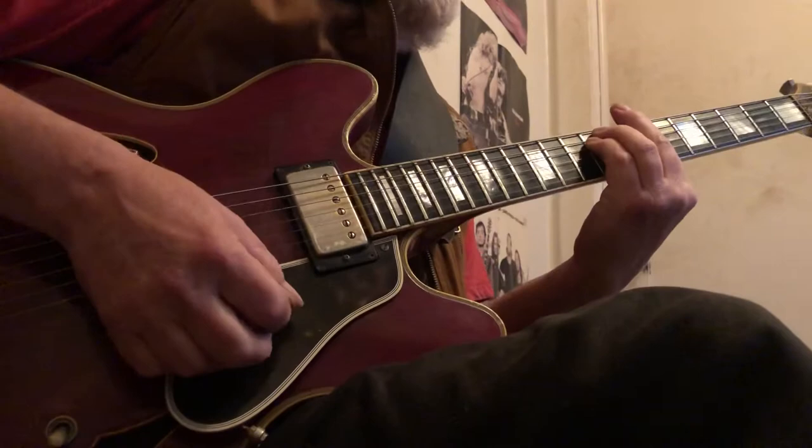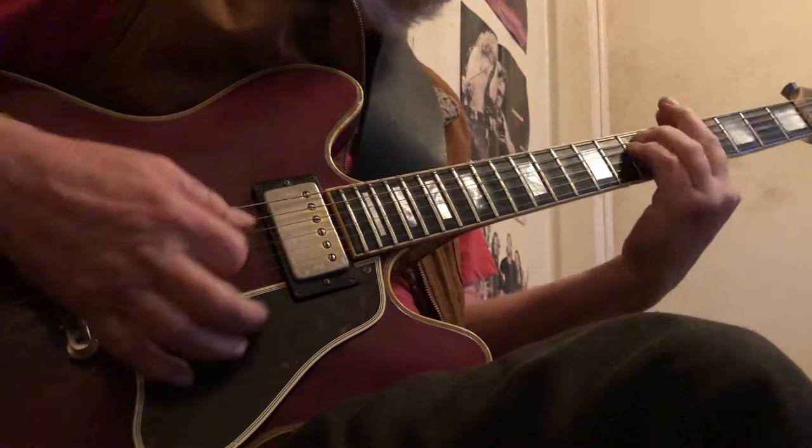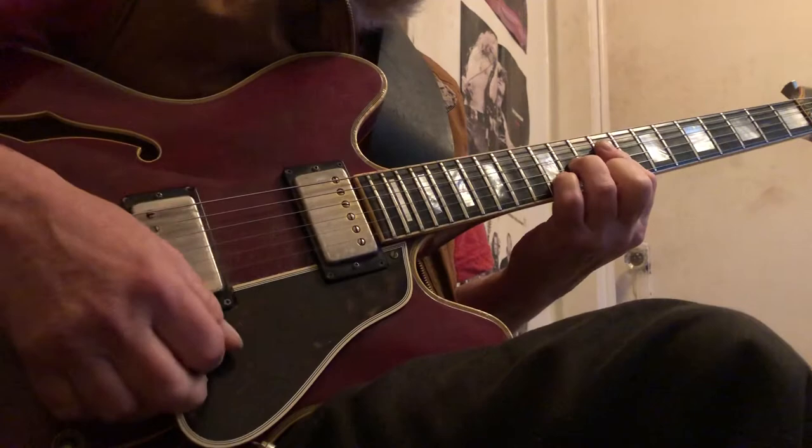So the first chord is B minor. Now this B minor here is off of this E form in the minor chord. So all I'm doing — if you go to this one, this is from the A form, it's minor. And the other one would be here.